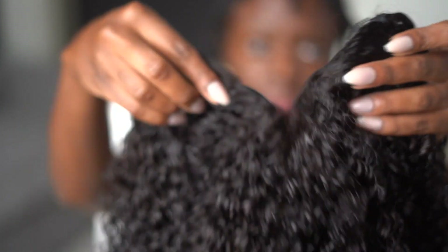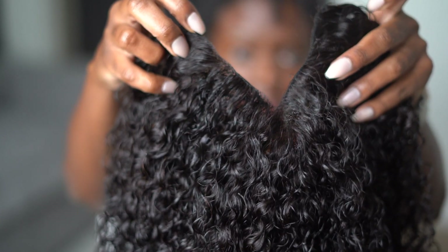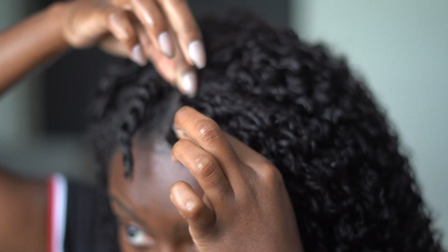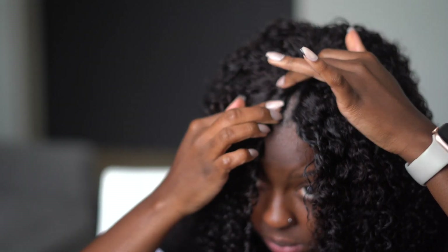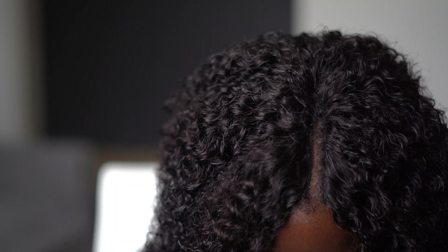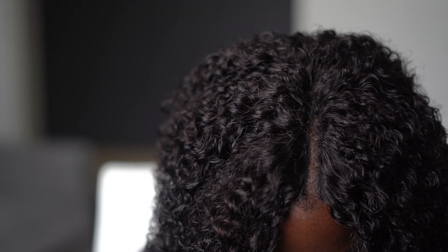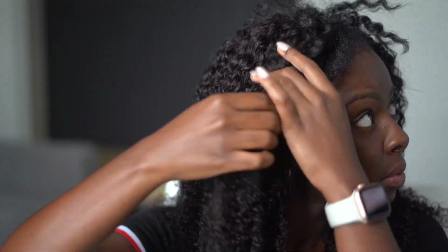One thing about V-part wigs is that you're able to wear them with no leave-out if you choose to. I'm going to demonstrate that right here. The key is to install the clips super close to your part so it doesn't look like an extremely split part, and then you can manipulate the roots a little more to make it look more natural. For me personally, I prefer to wear my V-part wigs with the leave-out, so I'm undoing the twist and placing the V-part wig under them for a more natural look. Now it's all about customizing the wig.